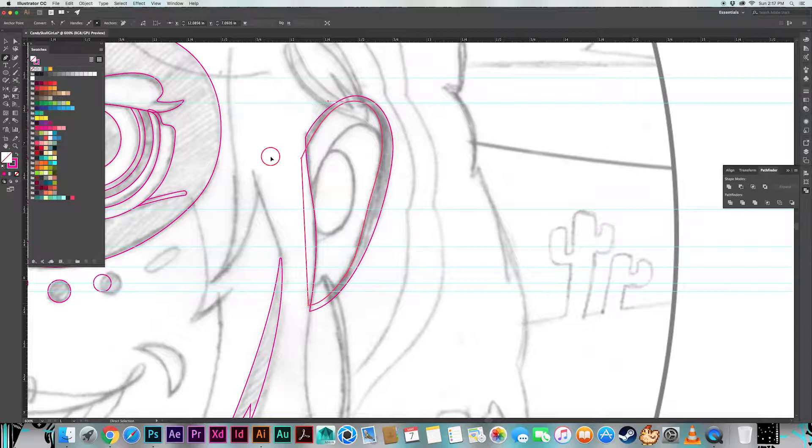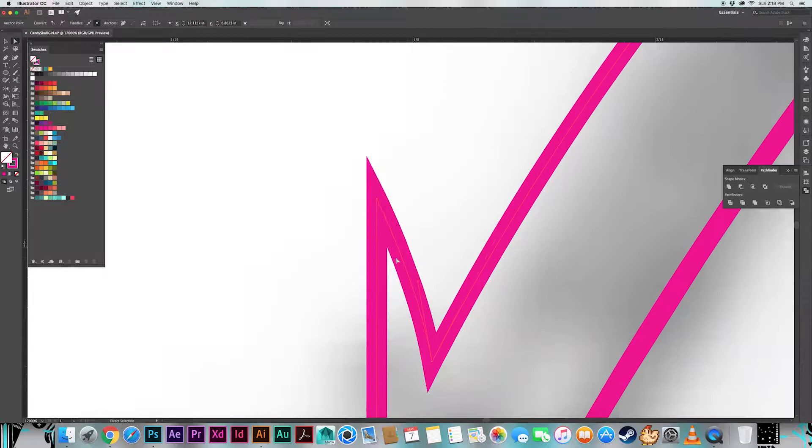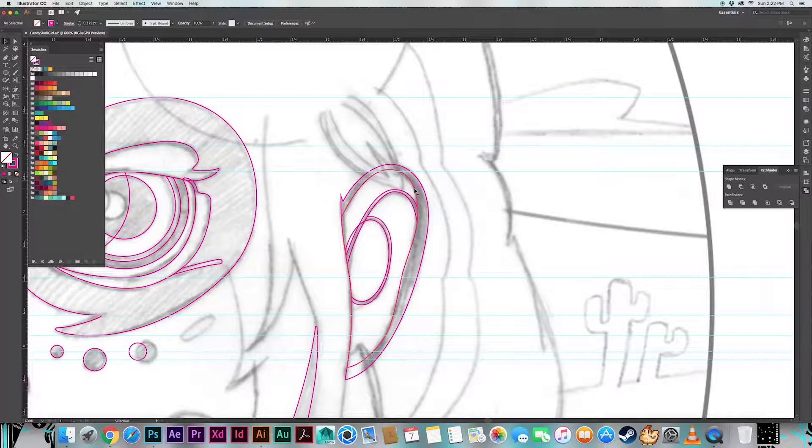On to the ear. The ear is going to have that stroke look, but in this case it's actually going to be flesh colored because the makeup only extends to the edge of the jawline and hairline — beyond that it's skin. By delineating each of these areas of the ear you can more quickly create shaded areas or patches of different color to help differentiate the parts and make the illustration more readable.